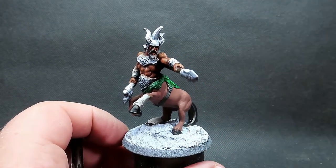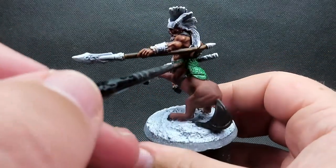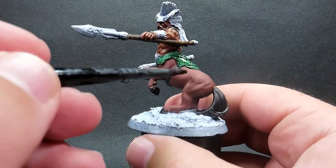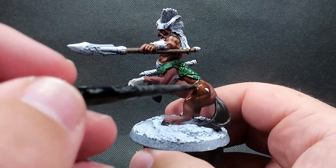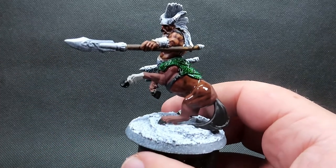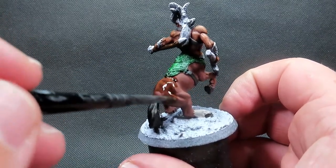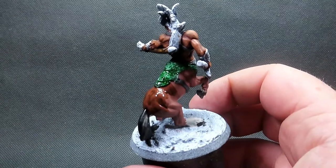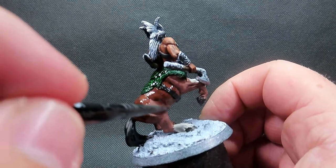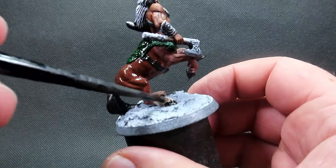Then once we have that armor picked out I'm going to come in with agrax earth shade and give everything a wash. This is going to go over the straps, the horse body itself, the hair and fur, and of course the leather armor as well - to give it a nice worn, slightly dirty appearance. I'm giving it a good thick liberal coating of the wash all over, making sure it's not pooling anywhere unwanted, especially on the horse body where there are some nice big flat open areas. Keep an eye on it as it dries.